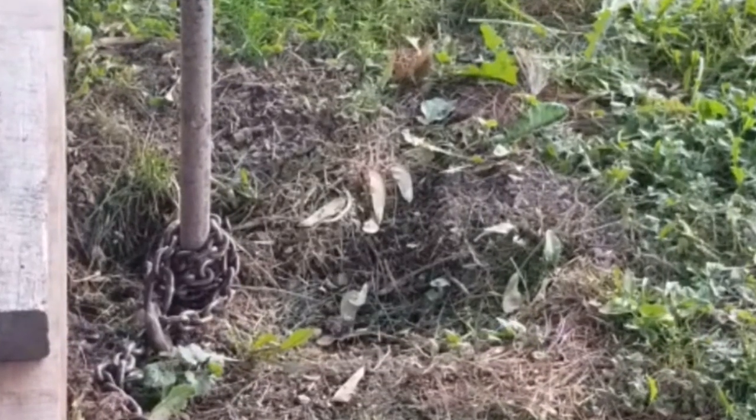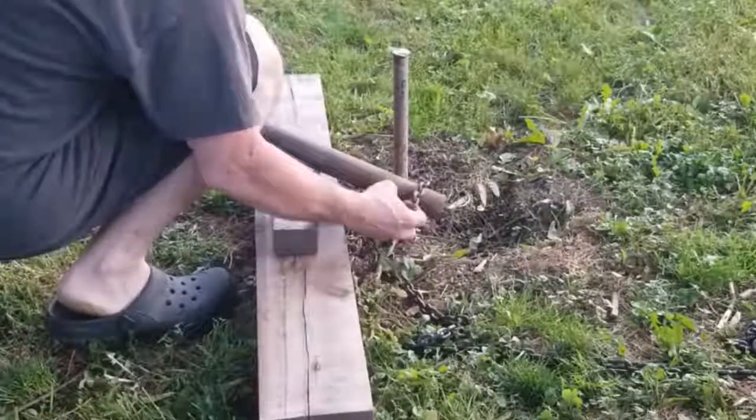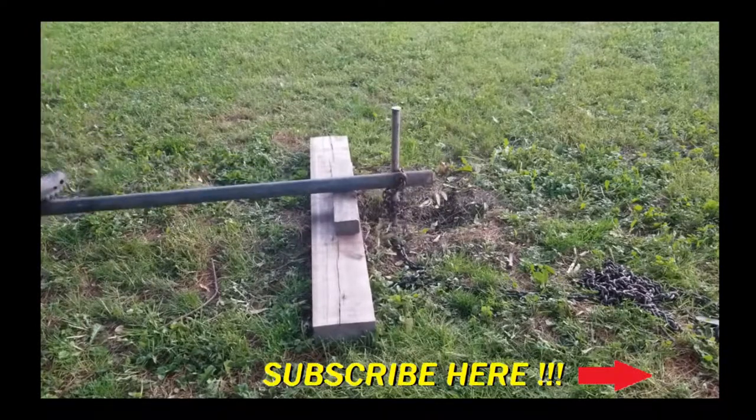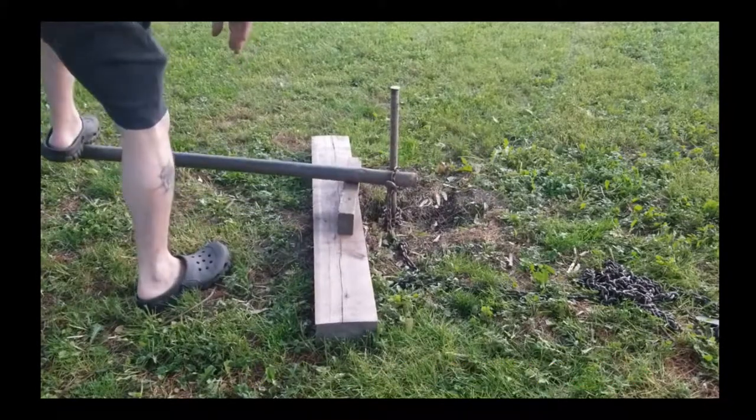Take one of the pieces of pipe and stick it through the loop that you just made in the chain. Place the pipe against the fulcrum and apply downward pressure as close as you can get to the end. Sometimes you need to apply all of your body weight and maybe even jump on it.